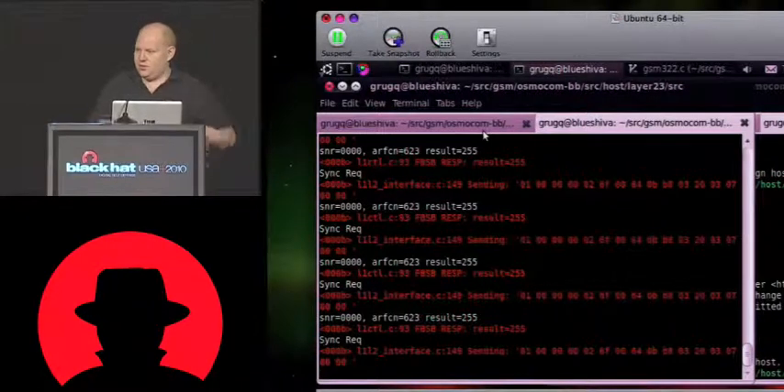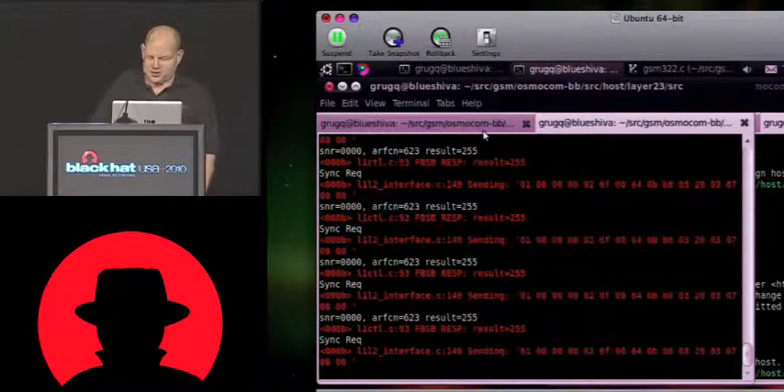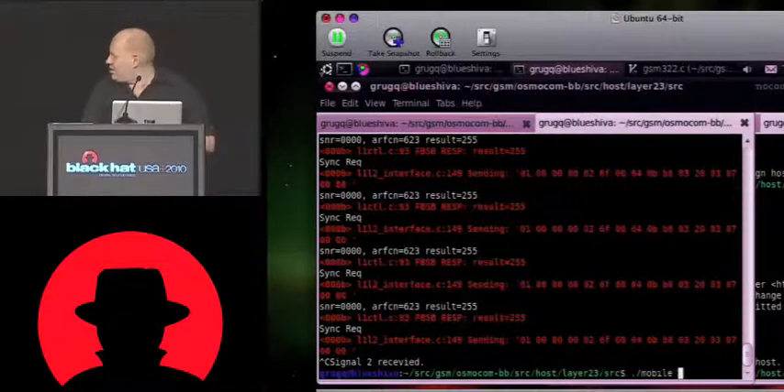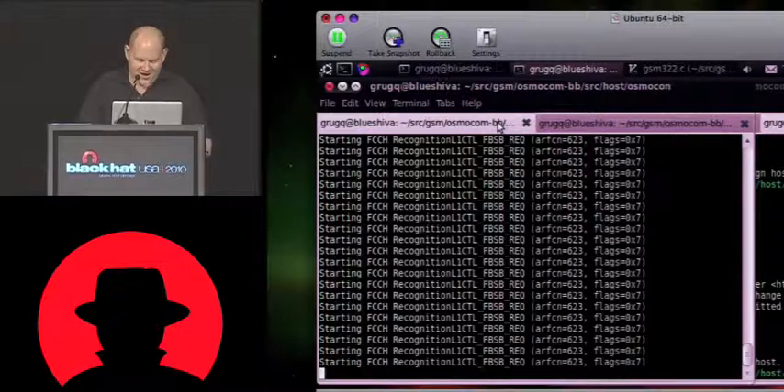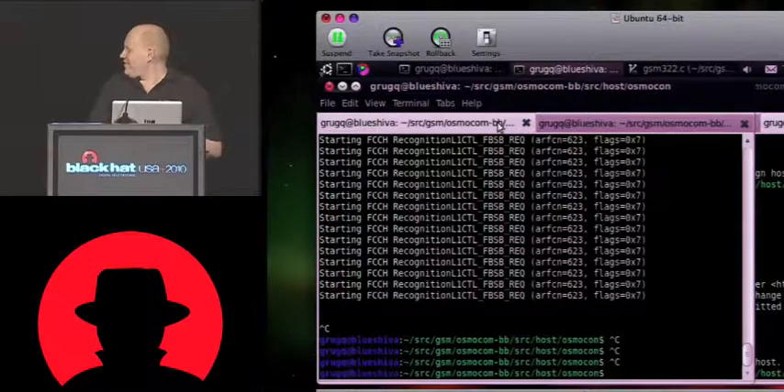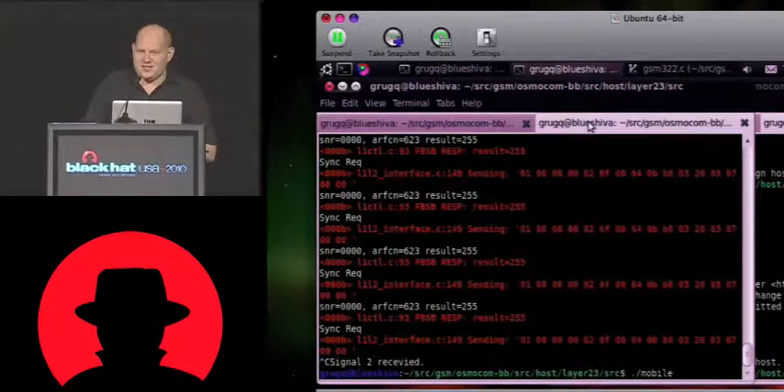Yeah, 92. So if we all go outside and find where the tower is and I can get close enough, then I can probably show you this attack. I'm actually attacking T-Mobile. AT&T doesn't have a GSM network as far as I know. I'm actually based in Thailand, so I don't know a lot about the American networks.